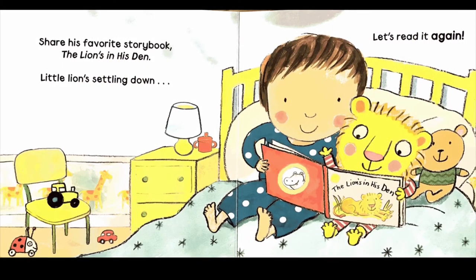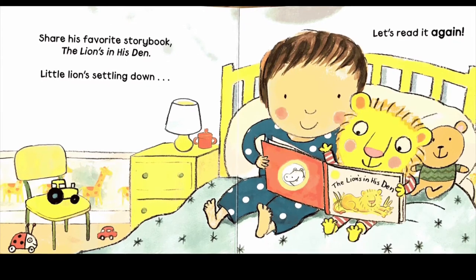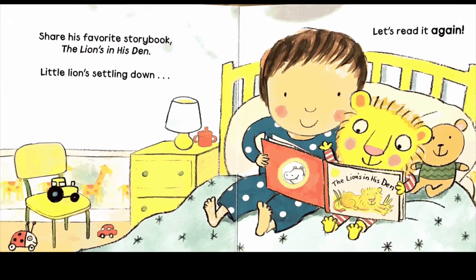Share his favorite storybook, The Lion's in His Den. Little Lion's settling down. Let's read it again.